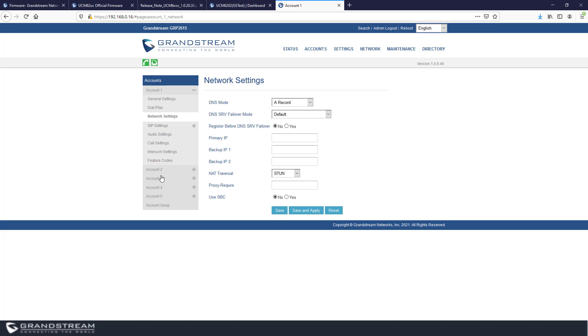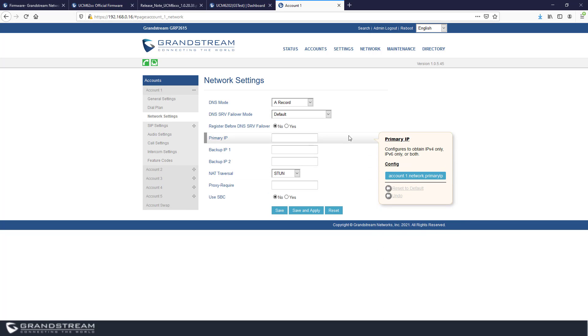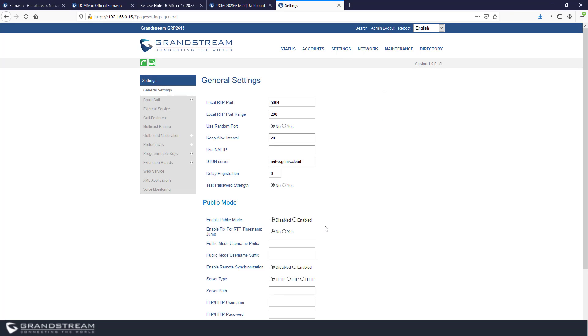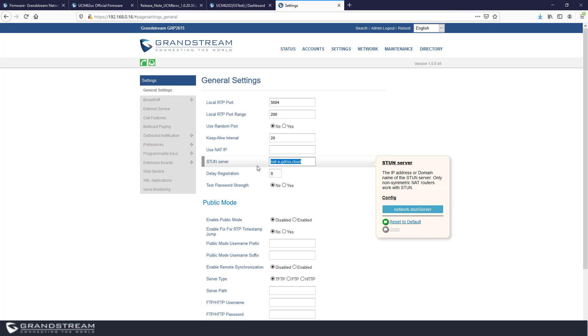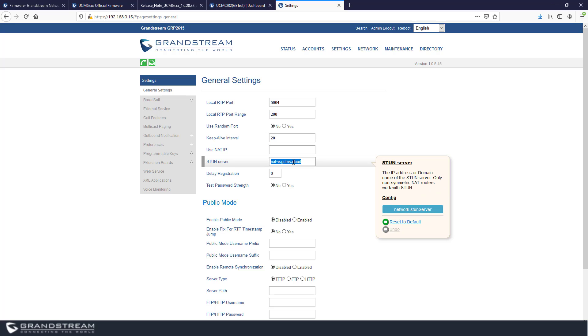After enabling NAT traversal for STUN, go to Settings > General Settings to configure the STUN server. There are many free STUN servers available. For Grandstream, you can use the STUN server built into GDMS, or the one used by IPVideoTalk, which is stun.ipvideotalk.com. Then save and apply the changes.